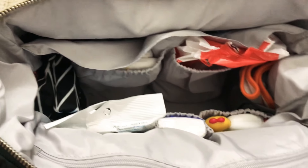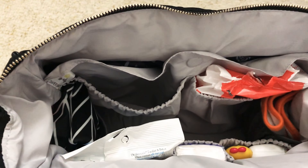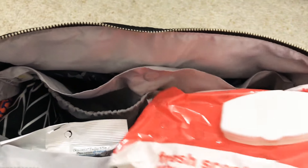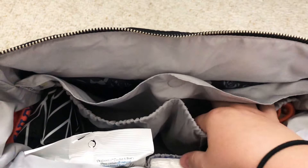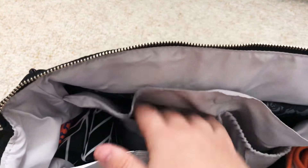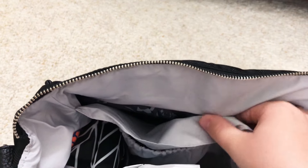Going through the side pockets — in this pocket I had three diapers; you can fit more but I usually only carry three. Then there's a magnetic pocket which I think is where the included change pad is supposed to go, but the magnetic closure isn't very strong, so when you have things in it it kind of opens up. The included change pad is also so big it pushes pressure on the pocket and cuts off right there.